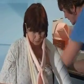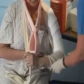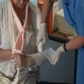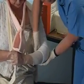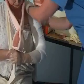I'm putting very little padding on and just pulling the stockinette so there's no wrinkles. Make sure I protect the condyles and the elbow there, because they're places that can be a little bit prominent.